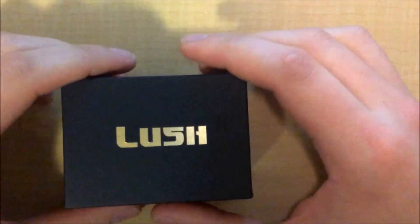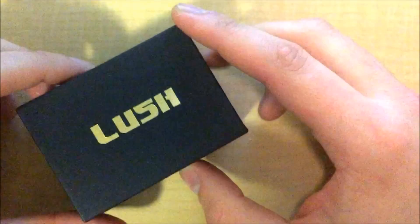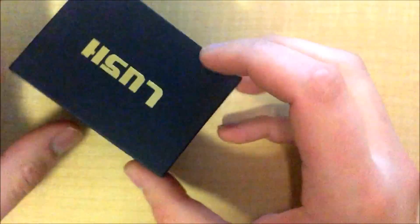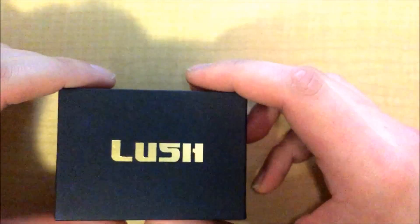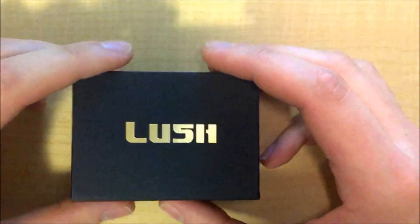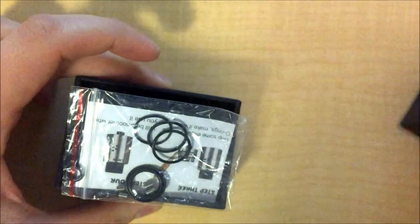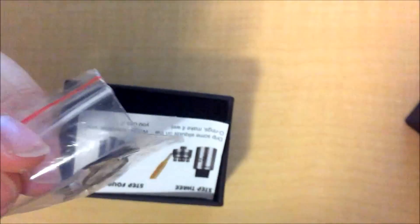Alright everybody, this is going to be up close with the Lush RDA. First thing to notice is the packaging is beautiful. I've never had a problem with Wotofo packaging — I've got the Sapor and the Adi Cubed, and everything is always packaged up nice and cleanly with a very tight pull-off box. So first you're going to have your O-rings, your spare parts, screws, and it comes with a little multi-tool.